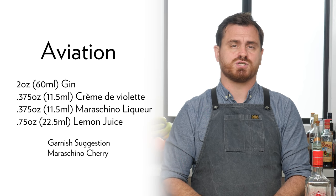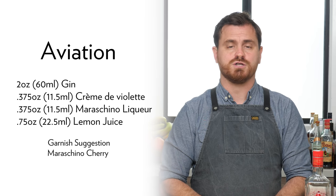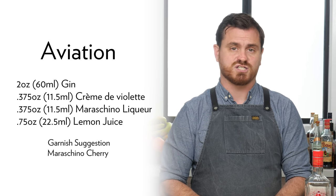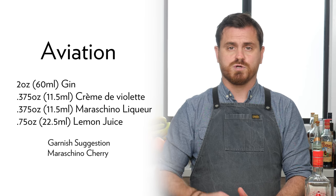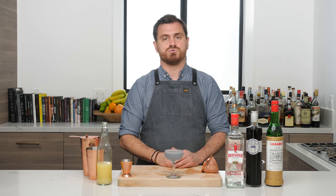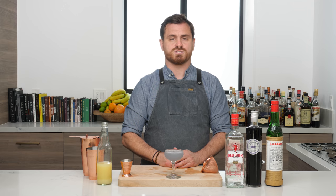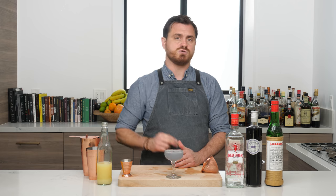There it is — the Aviation cocktail. If you like our channel please hit like and subscribe. Check us out on Patreon at patreon.com/theeducatedbarfly — we have lots of exclusive videos and a large library of content that may never come to YouTube. Also check out our apron sponsor Staggerly Goods; they make me look sharp in these aprons and we have a discount code for 20% off at checkout — staggerlygoods.com with code BARFLYSLG20. See you guys next time!